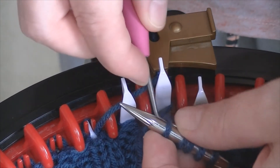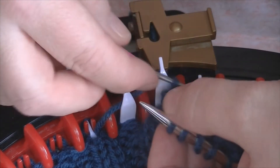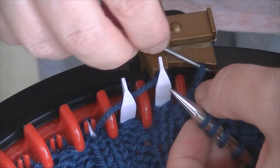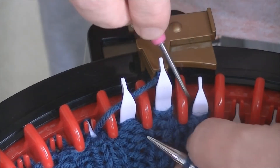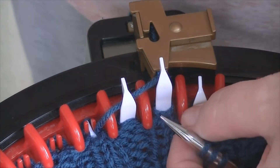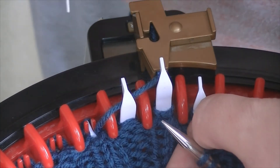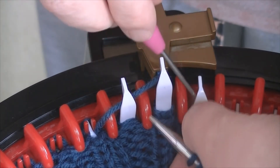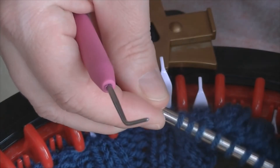As many of you have probably realised, 46 doesn't divide by four equally, which means a 2x2 rib ordinarily on the addi is not workable. But how I was able to do that was because my gauge was such that I cast on 92 stitches on 5mm needles. I was then able, in the final row, to knit two together, purl two together, and that gave me the 46. People who have the Innovations will be able to work the 2x2 rib far easier because 44 stitches is divisible by four.